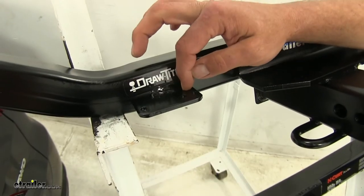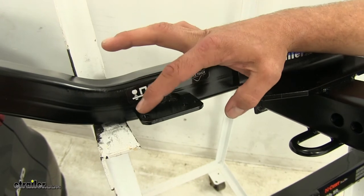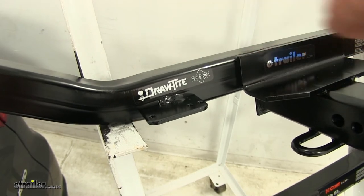As an added benefit, the DrawTite has a wiring bracket that has been welded on with three pre-drilled holes, allowing you to attach a bracket there if you want to mount your wiring on the outside of the vehicle.